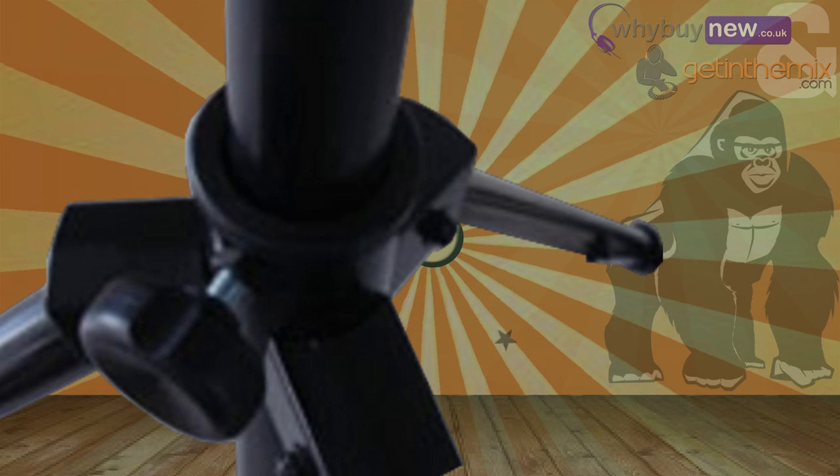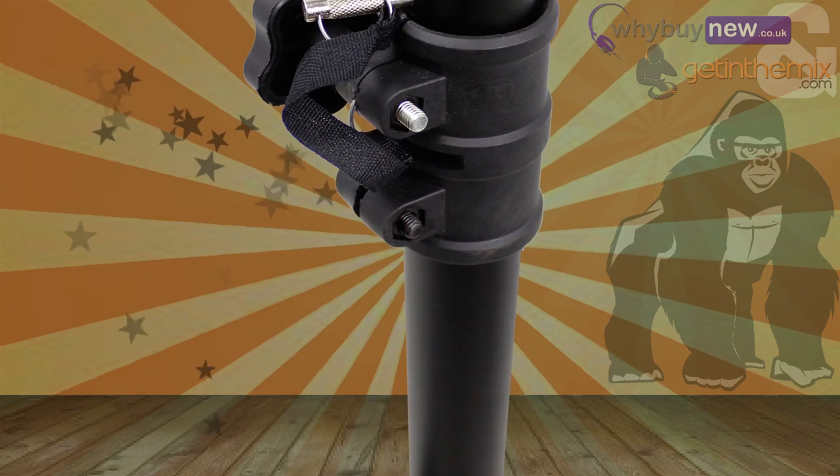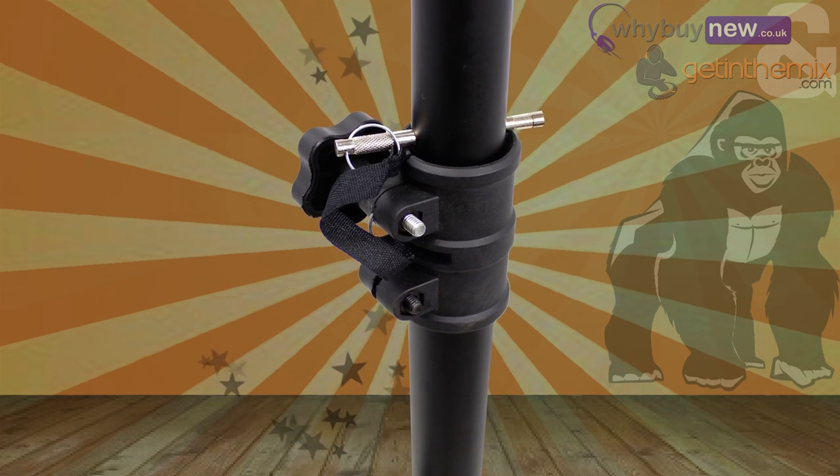All brackets and mounts on the GTS-02 are rubberised, so unlike other stands they're not made out of a brittle plastic that can crack or break easily. The sturdy metal poles are powder coated in black, so the stand will blend in with the background, meaning it doesn't stand out and you can get the optimum out of your lights.